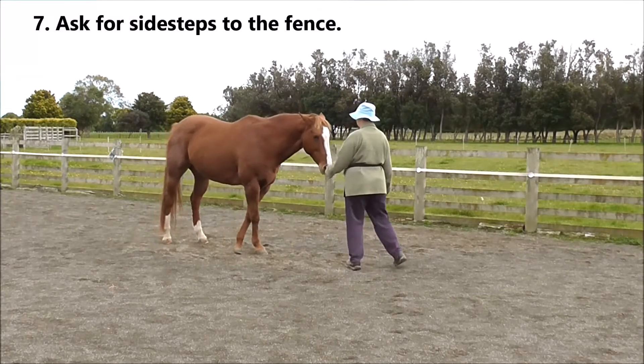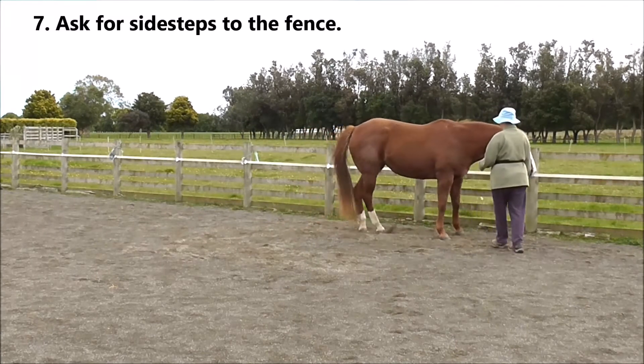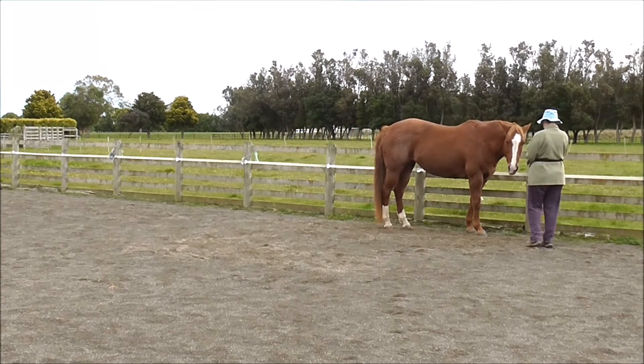The seventh task is to ask for sideways to the fence. We can do the sideways from in front of the horse or beside the horse, whichever you find easiest.